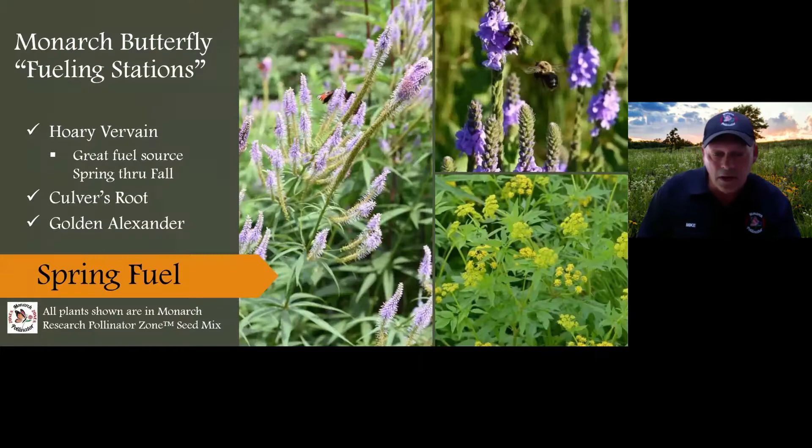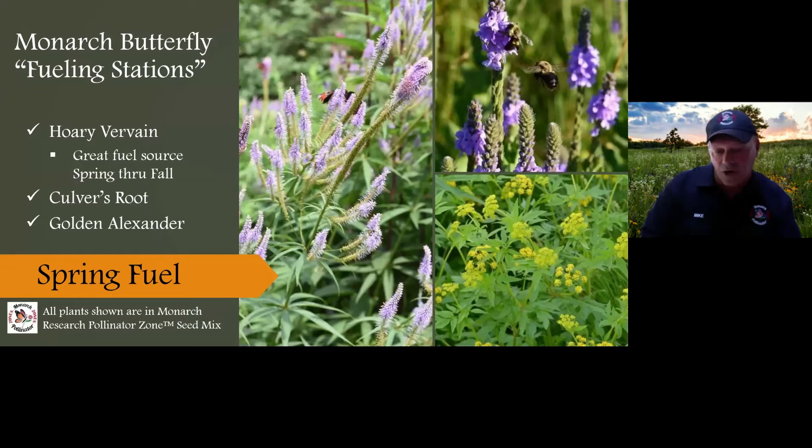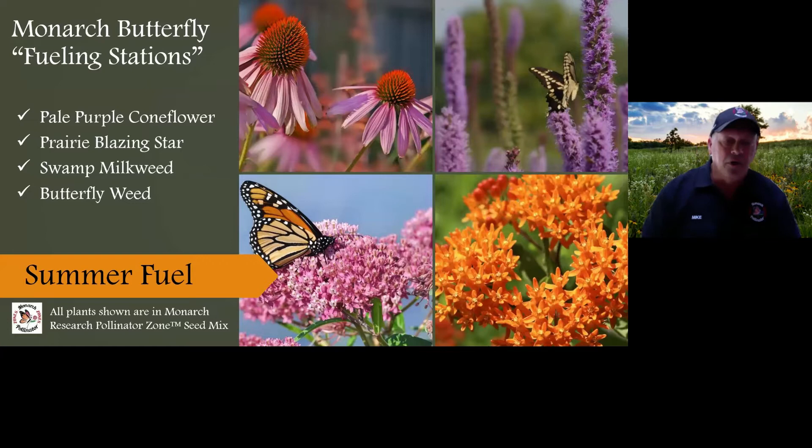When the monarchs migrate from Mexico all the way up to Canada, how are they going to survive? It's like if someone wants to drive from Mexico to Canada — she needs to stop at gas stations along the way to fuel up her car. Same with monarchs as they migrate from Mexico. When they get to Texas, they need to stop and refuel. They need pollinator plants and milkweed to lay their eggs — specifically native plants for that part of the country.